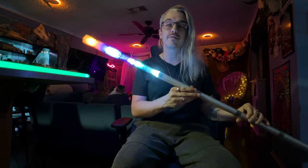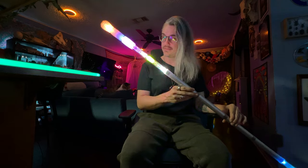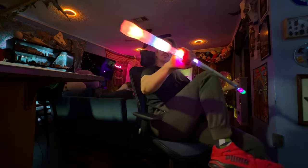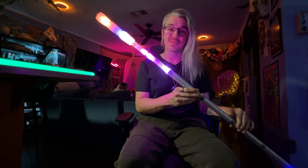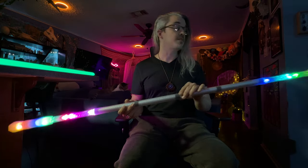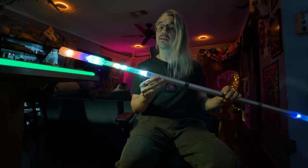I'm going to start with the pros. The number one reason that I bought this staff was because I was looking for the most durable staff on the market. I think this may be it. This thing is damn near indestructible — I know because I've dropped it many times, I've thrown it. It's tough. So in terms of the most durable LED staff I've come across, I think this may be it.